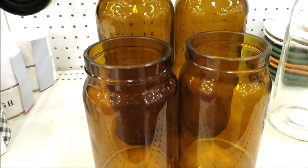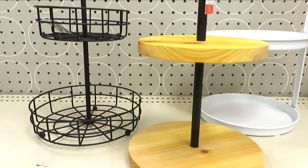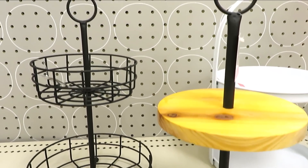Hi friends, it's Auntie Cuckoo here. Today I'm headed into Target Dollar Spot and I'm taking you with me. Let's go shopping.